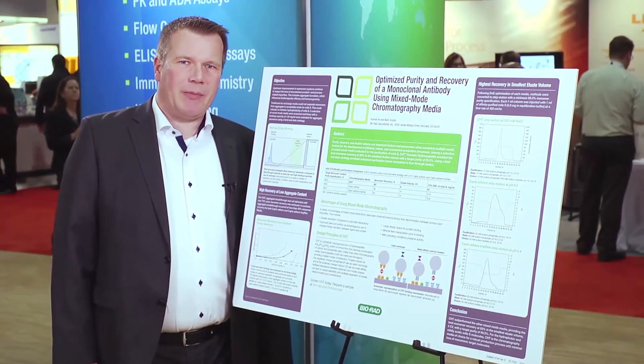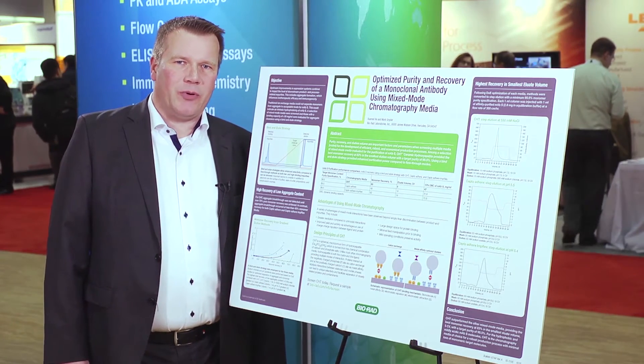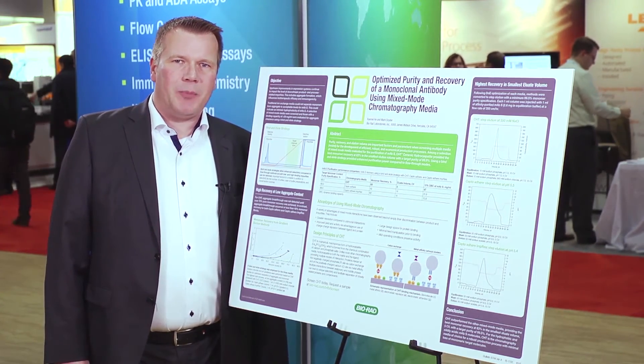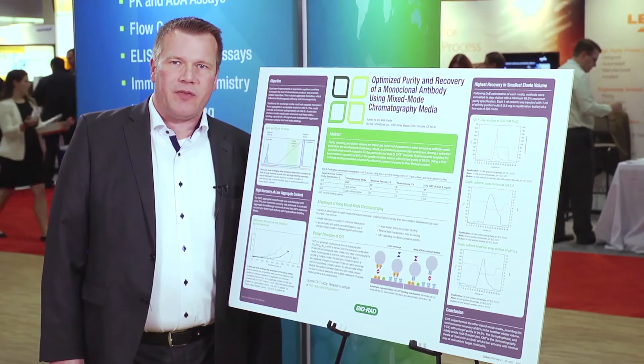My name is Carsten Voss. I'm an application scientist from BioRAT's process chromatography group, and today I'd like to talk to you about optimizing purity and recovery in a monoclonal purification process using mixed-mode chromatography media.